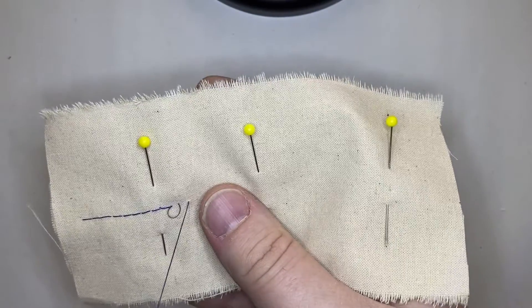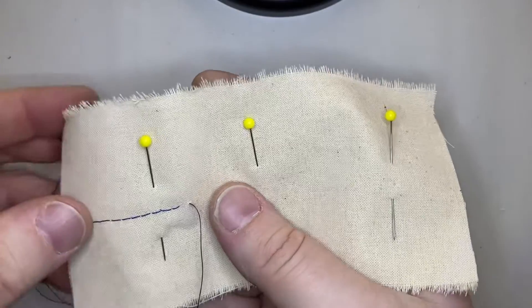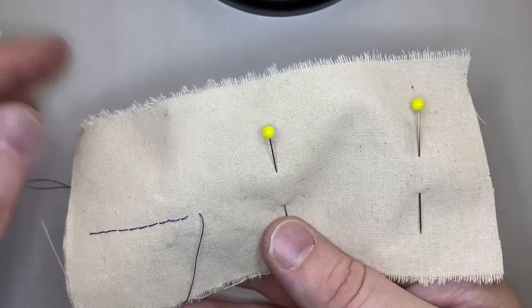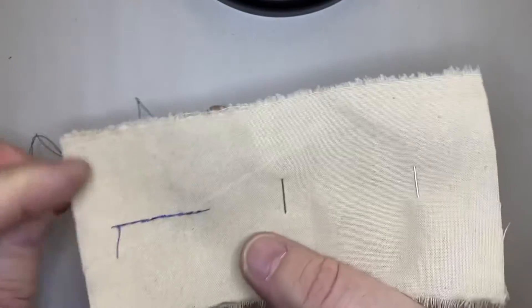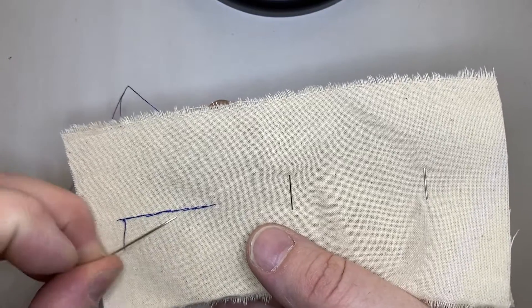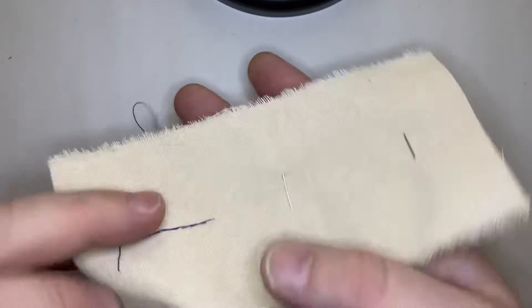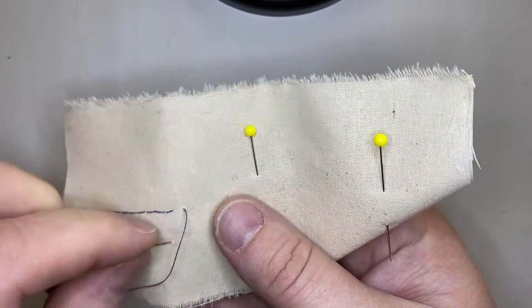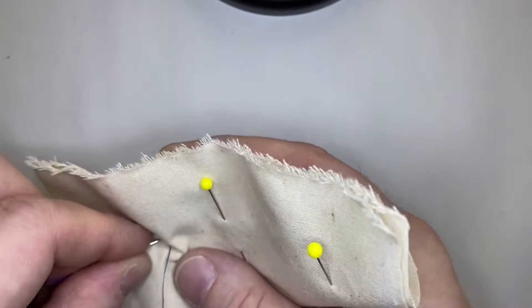All right. Now you see — see these doubly long stitches here? Looks nice and tidy on the front, except for my little drunk meandering there.